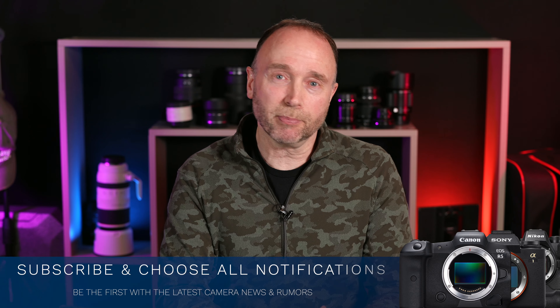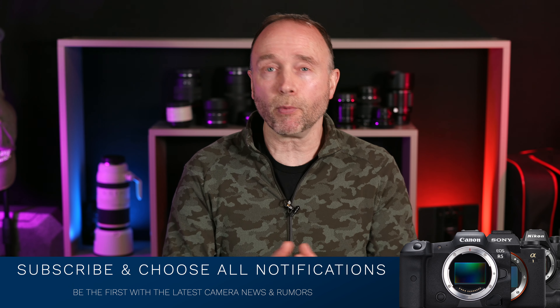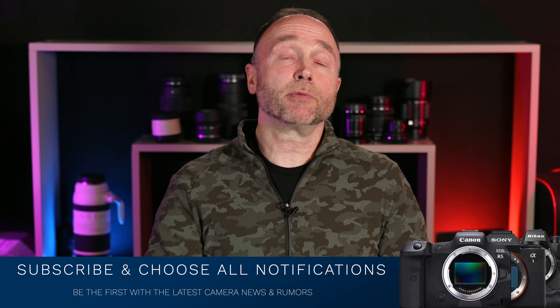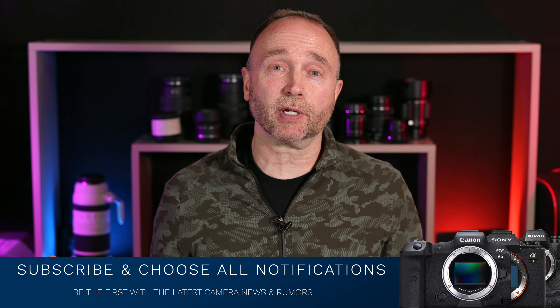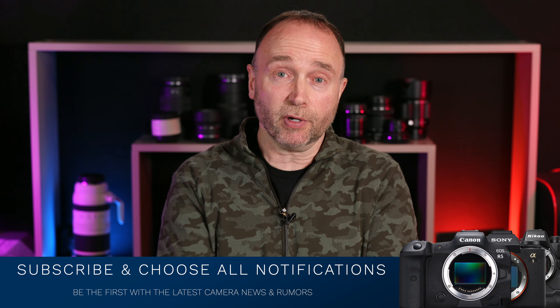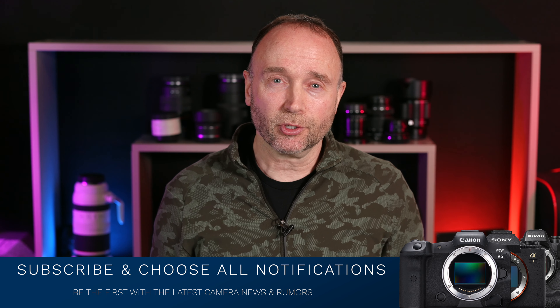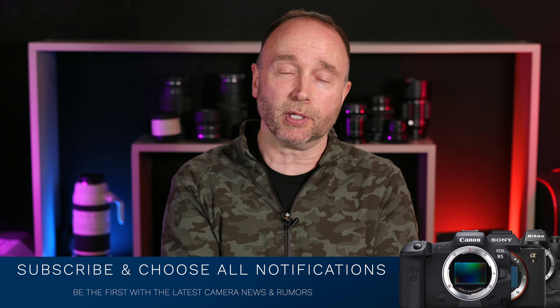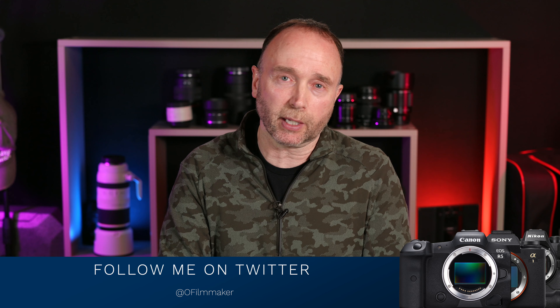Stay tuned as I get more information or validation about this in the coming weeks or months. If you want to stay up to date on the latest news and rumors — specifically firmware updates for Canon cinema cameras like the R5C or C70— don't forget to subscribe and choose all notifications. As soon as I publish a new video, you'll get notified. Just make sure you check your spam and junk mail folder because sometimes those emails from YouTube get trapped in there. For minor news and rumors, follow me on Twitter because I tweet those out on a regular basis.